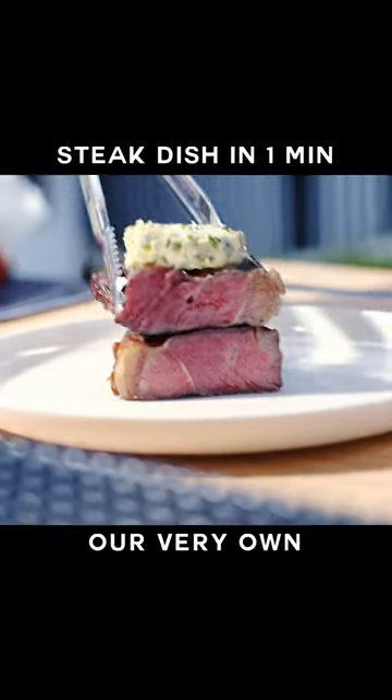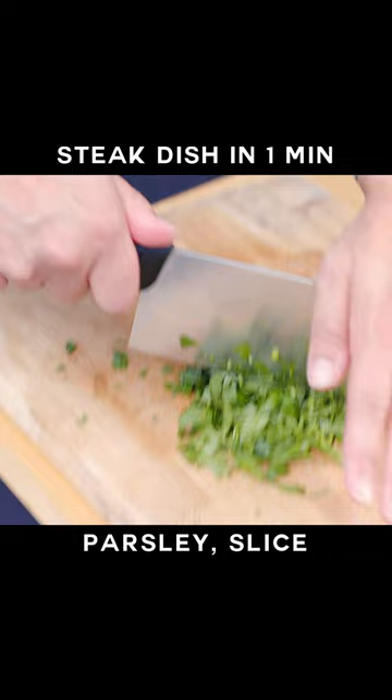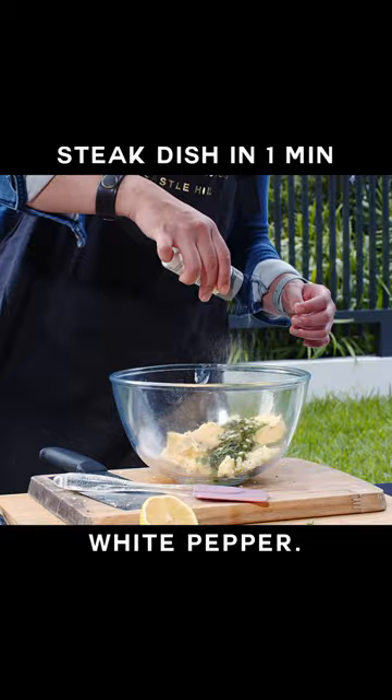Let's cook steak seasoned with our very own homemade herb butter. For our herb butter, dice some butter, chopped fresh parsley, sliced chives and minced garlic. We're gonna mix this with lemon juice, salt and white pepper.